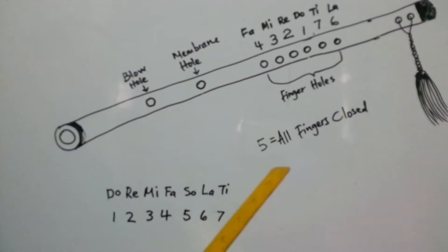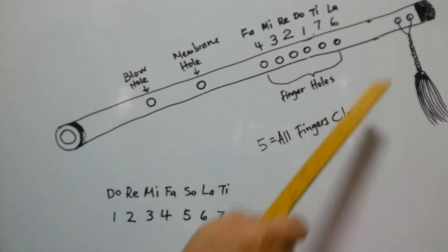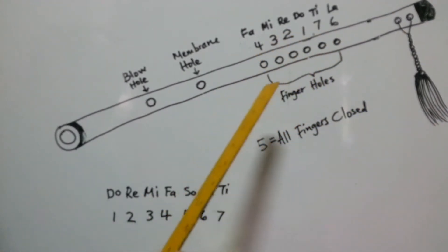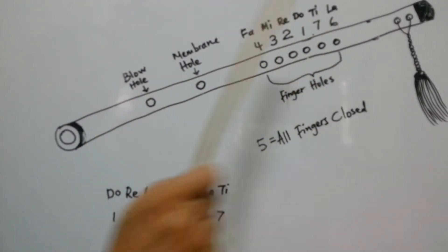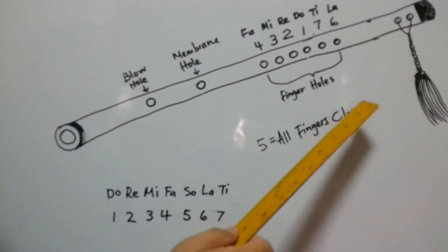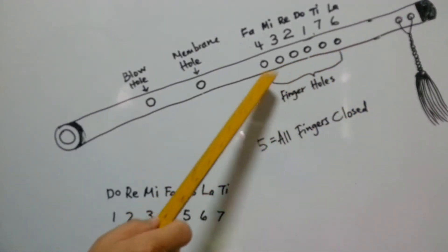The purpose of having this reference is when we start referring to these six holes. If you say left and right, sometimes there's confusion because left and right-handers hold the flute differently. So we say top and bottom — there's no confusion. We count from the bottom: hole 1, 2, 3, 4, 5, 6.